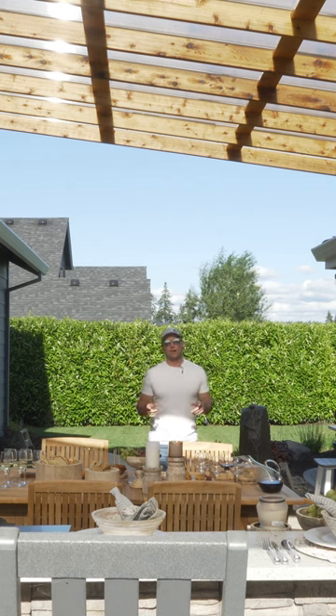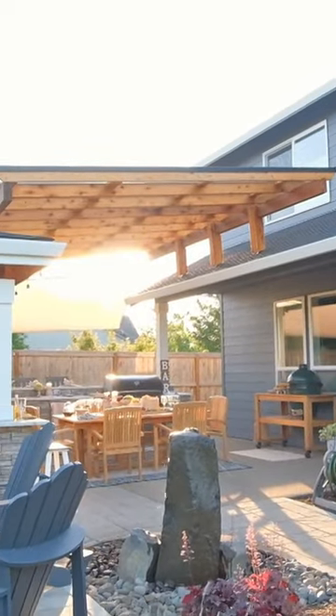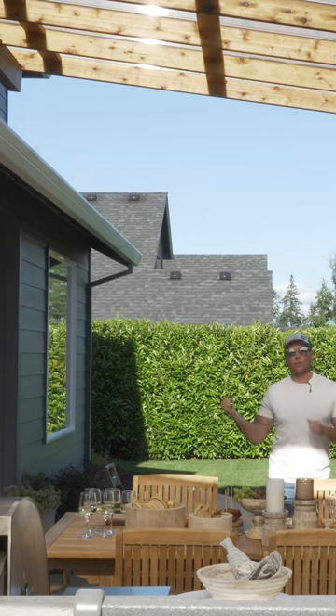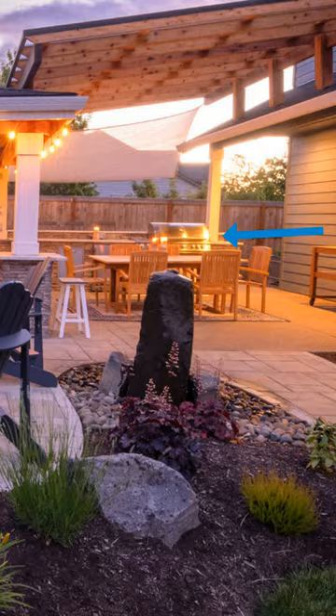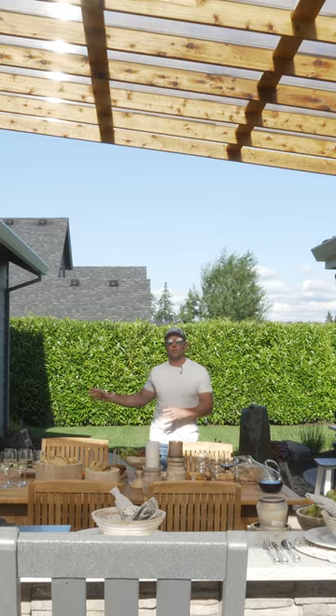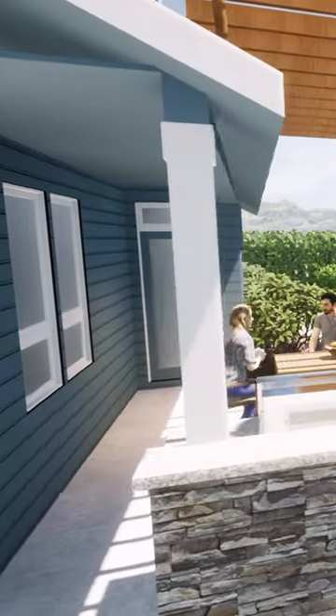One of my favorite highlights of this project is this breezeway that I'm standing under right now. If you take a look at the proximity of the door — the exit out of the house to the backyard — it's at an angle, but that's very common for homes.